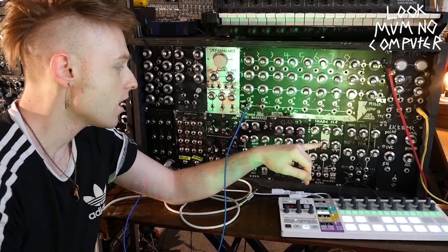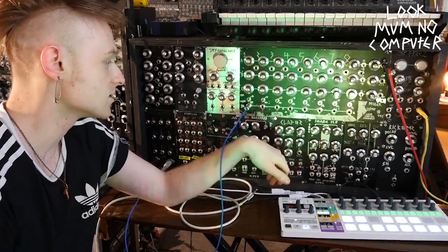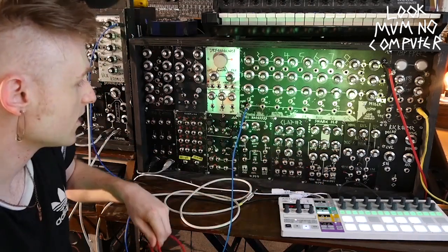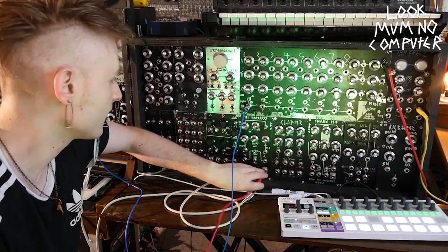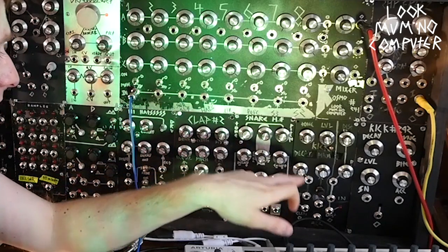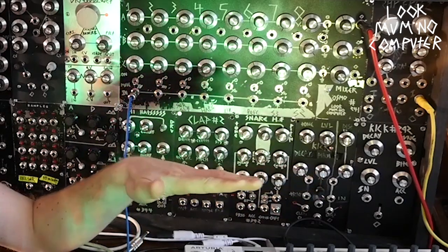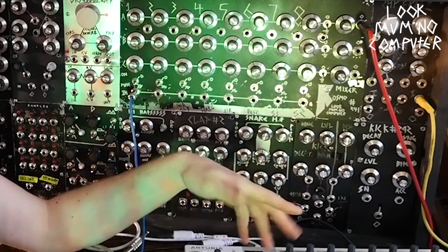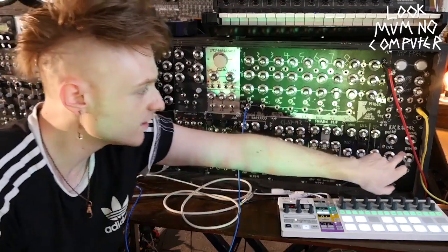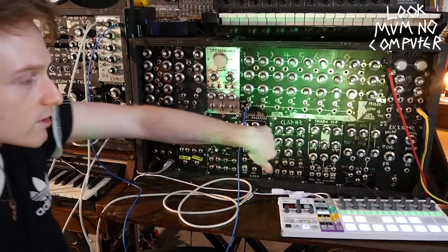I used to have a lot of drums made on protoboard but they kept breaking, especially at gigs. So I went and bought Hex Inverter Mutant Drums PCBs and built those into this module setup — mutant hi-hats, mutant claps, mutant snares, and mutant kicks. I haven't modified them at all; they're basically the standard mutant drums. Over here is the actual kick that I use — I use the mutant kick for a higher kick, but this is the low frumpy one, and it's still a bit of protoboard in the back.